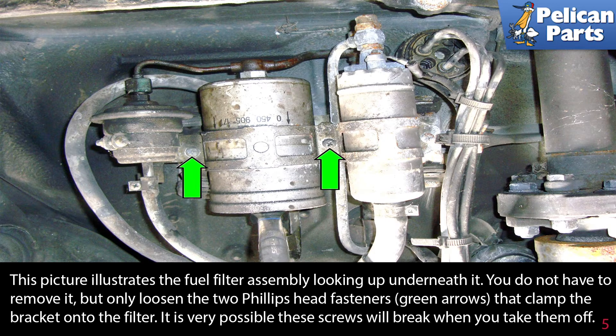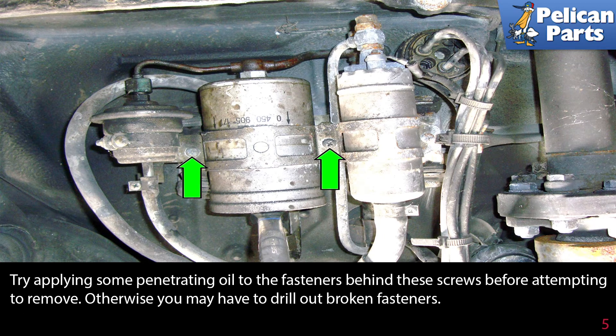This picture illustrates the fuel filter assembly looking up underneath it. You do not have to remove it, but only loosen the two Phillips head fasteners, green arrows, that clamp the bracket onto the filter. It is very possible these screws will break when you take them off. Try applying some penetrating oil to the fasteners before attempting to remove; otherwise you will have to drill out broken fasteners.